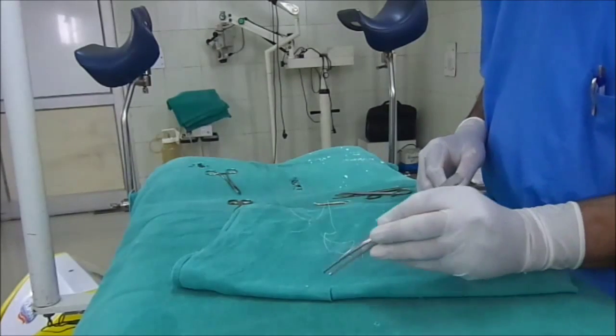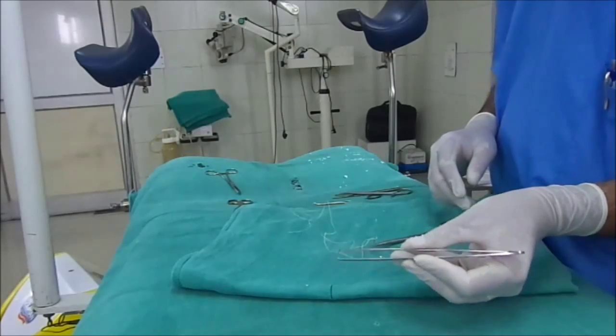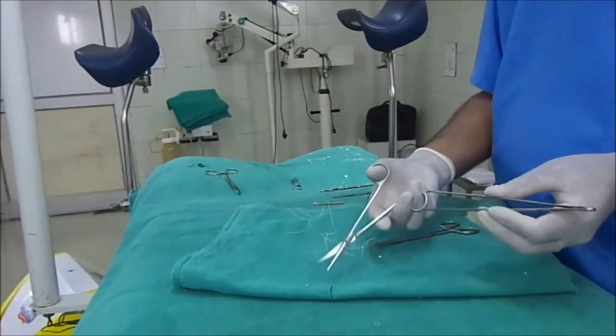The next instrument is tooth forceps. The margin of the skin or the tissue is held with the help of these tooth forceps. And this is the fine scissor.